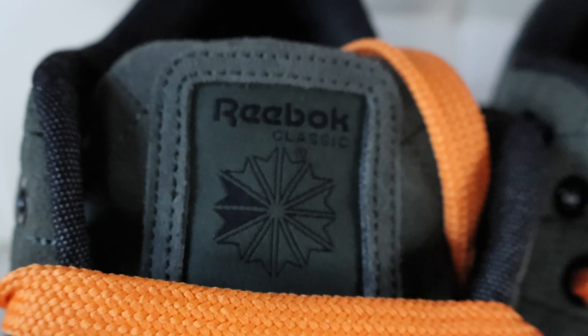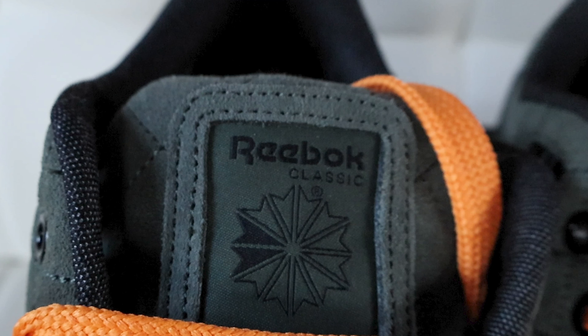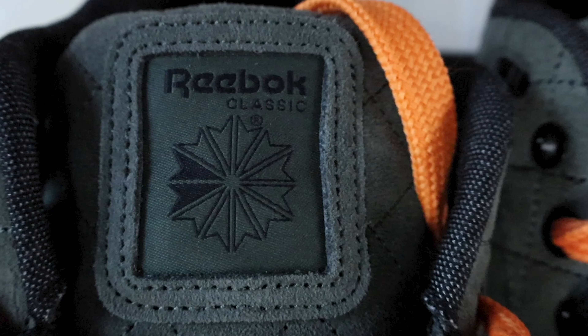Continuing on to the tongue, you have this super padded wide tongue. This is very normal for a lot of skateboarding shoes — the extra padded tongue helps reduce injury and gives you a little bit of extra cushion. You have the Reebok branding in the center with a nice suede trim, and the Reebok branding is in black.